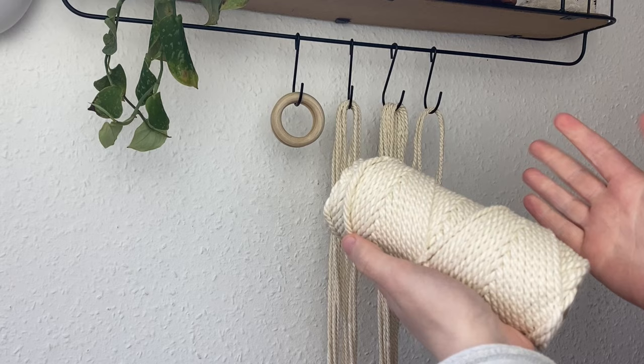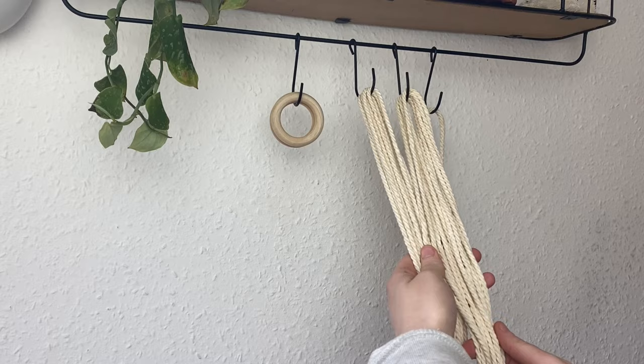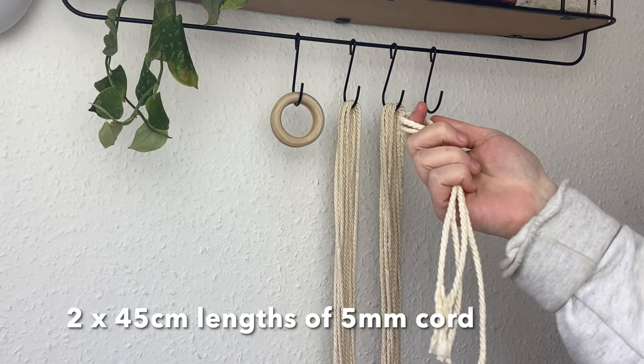You'll need two lots of 10m of this cord — two long lengths, 10m each — so it will take a while to make but it's super easy. You'll also need two 45cm lengths of 5mm cord; these are for the wrapping knots at the end.